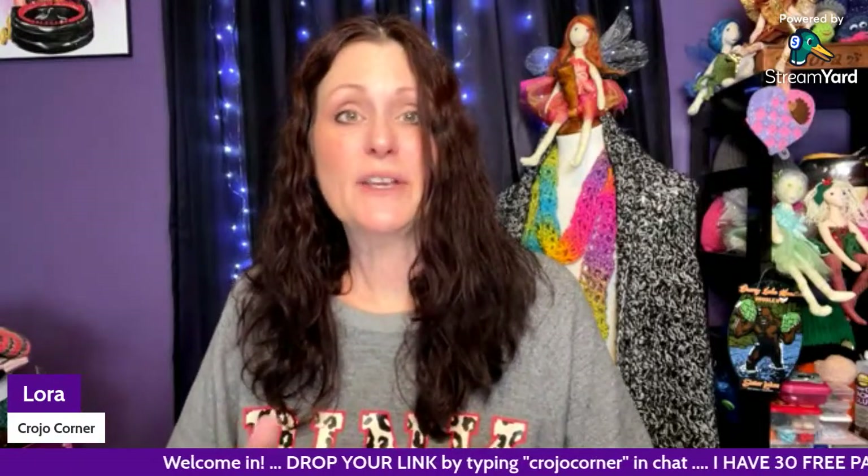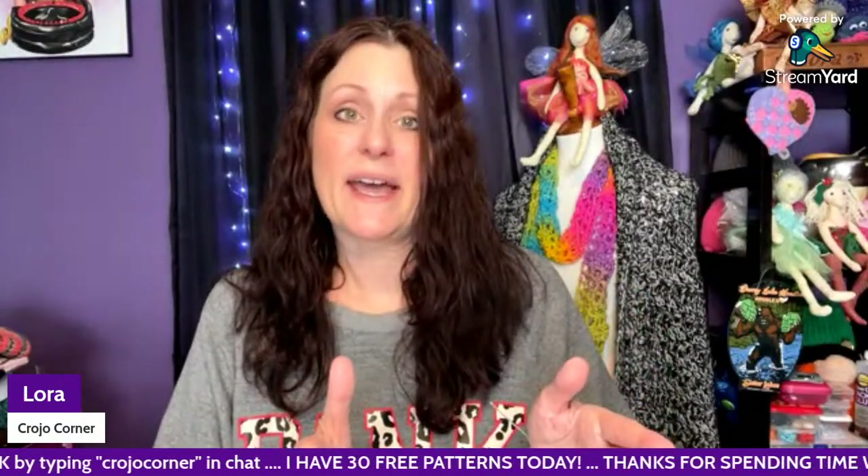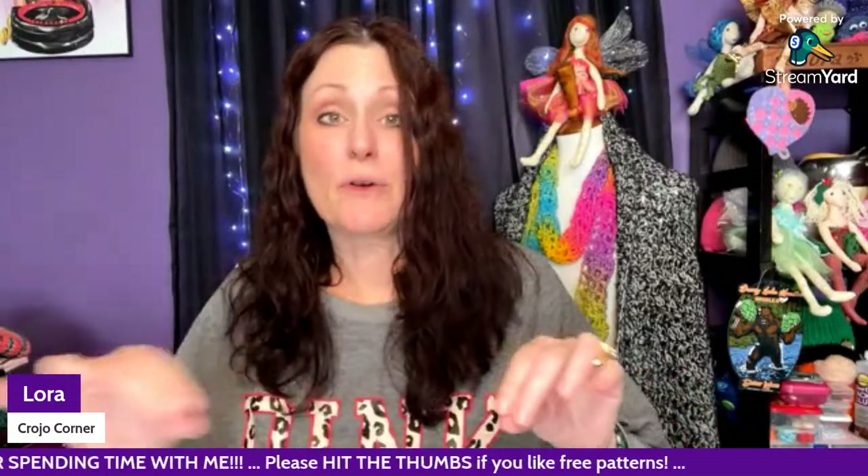Hello, my friends, welcome to Crochet Corner. My name is Laura, and it's about time to start thinking about making temperature blankets for the coming year — or sometimes people like to make them for special occasions. I have 30 free temperature blanket crochet patterns to share today. They are all different, all free, and sourced from Ravelry.com. If you don't know what a temperature blanket is: you pick out different colors of yarn for each 10-degree segment, and whatever the high is for that day, you choose the corresponding color and crochet a row. You should have a beautiful blanket by the time you're done.